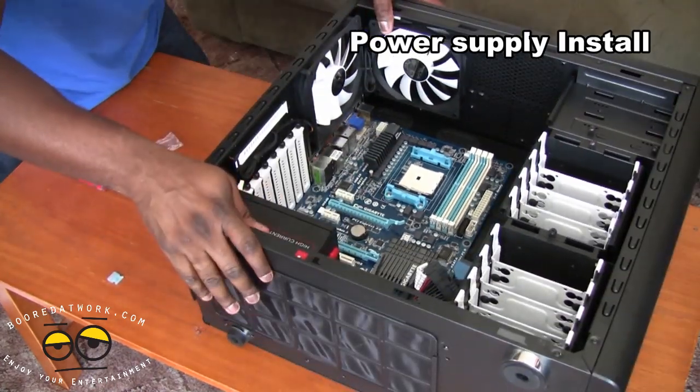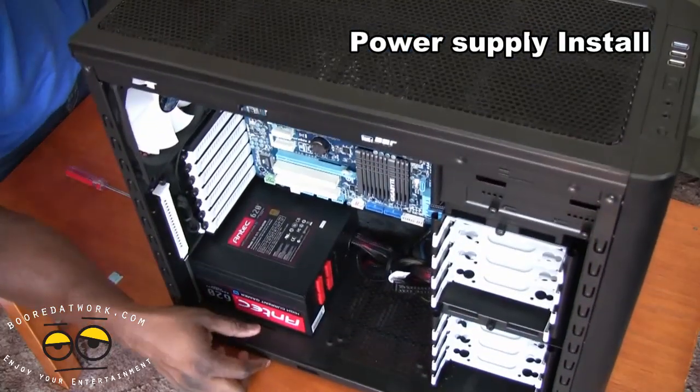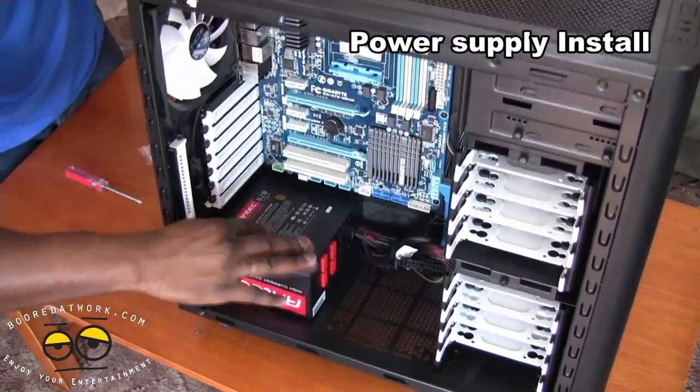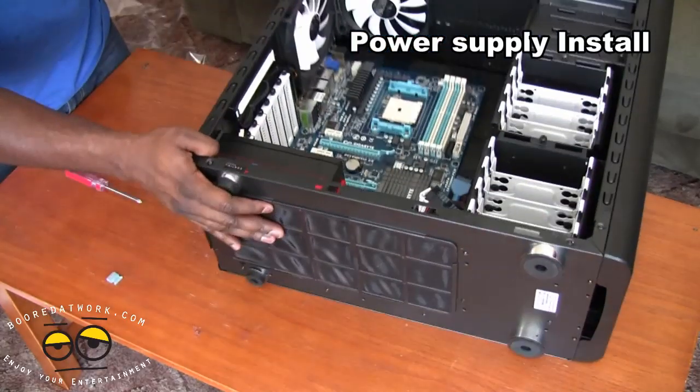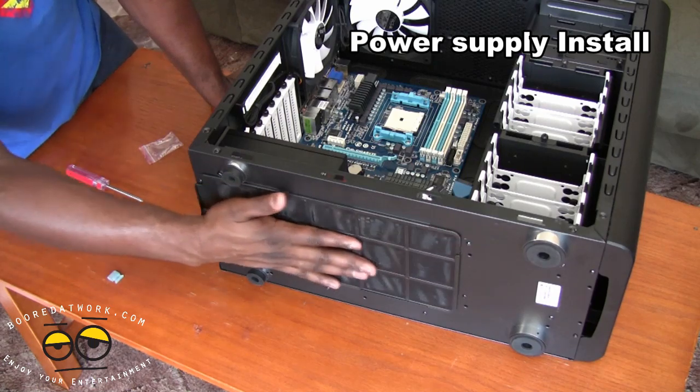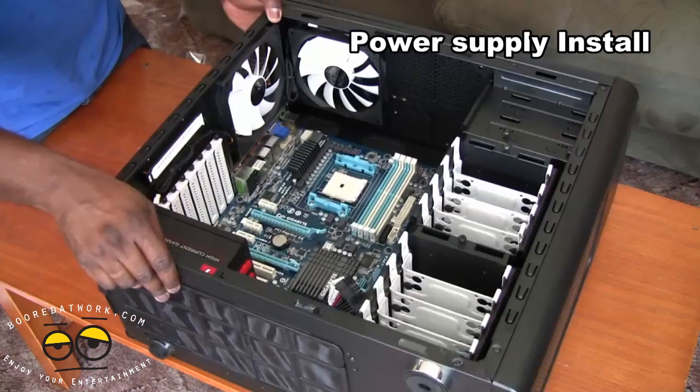Now the power supply is fitted in, you can see — stand this all up — motherboard, power supply below. We have our power supply fan facing the vent here because we have a vent with a nice mesh so you can have to clear out dust from the system. Pretty cool, simple process.